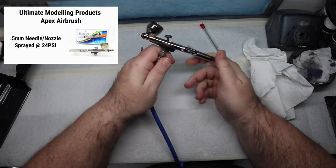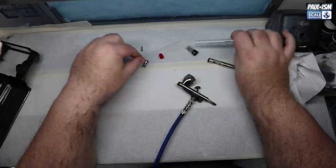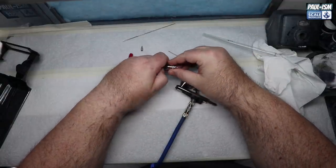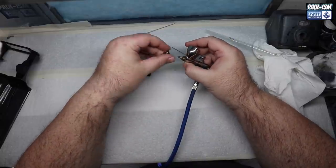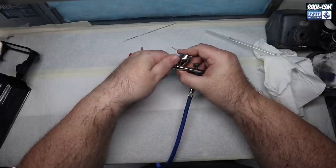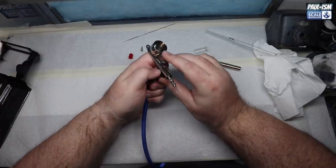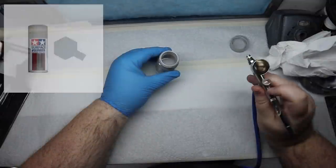We've been using the 0.5mm needle nozzle in the Apex for most of the work so far. To change it over: remove the 0.3mm needle and cap it to one side. The 0.5mm one is shorter and marked with five lines on the back. Fit the new needle nozzle, needle cap and guard at the front, make sure the needle goes through the back cleanly, tighten it up and check it works. Note: the needle does protrude through the front, so be careful when handling the airbrush.